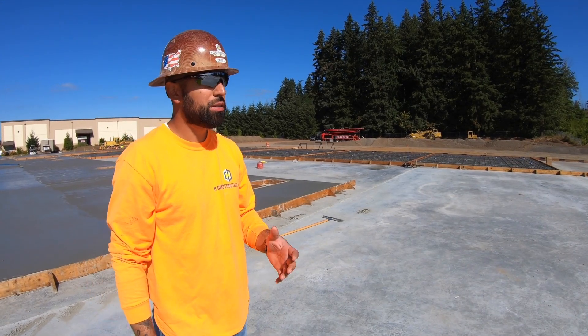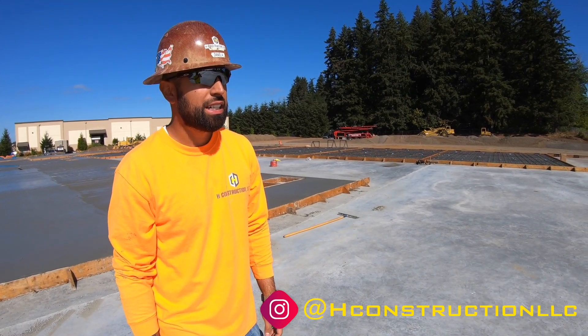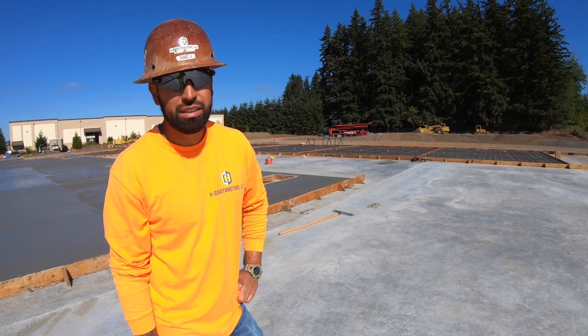We're going to start talking a little bit about the entire project from when we started — kind of the process of what goes into building a tilt-up building like the one we're doing here.